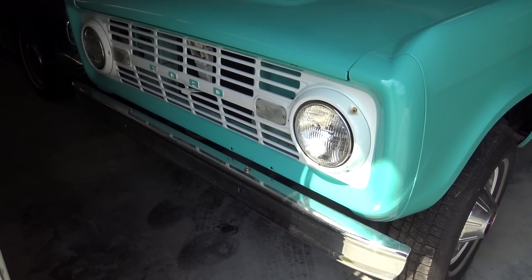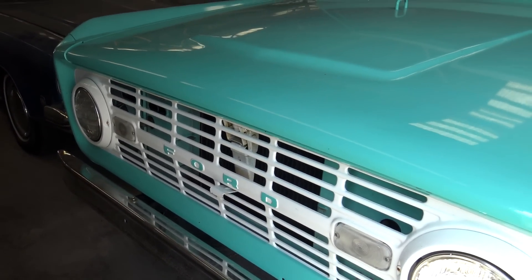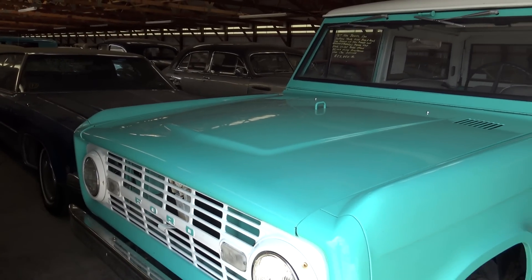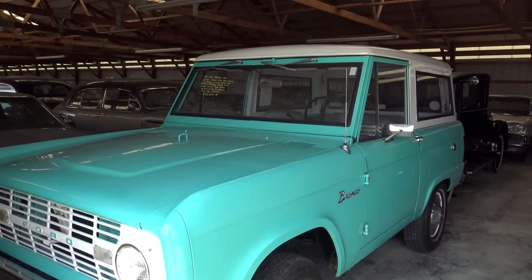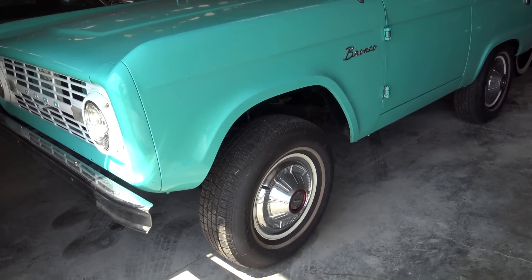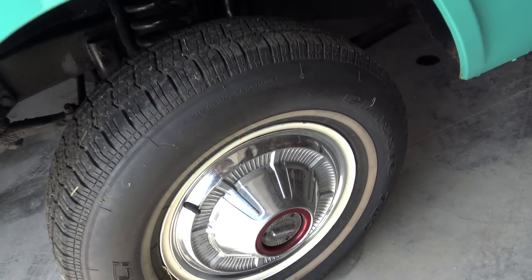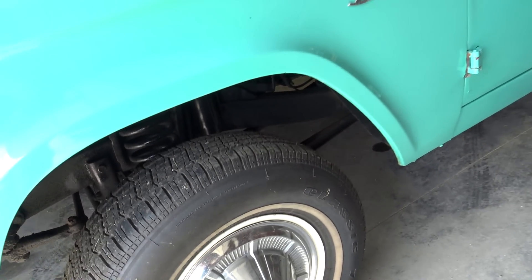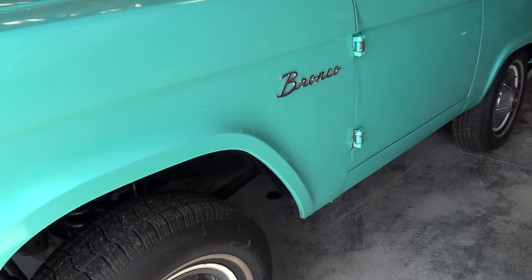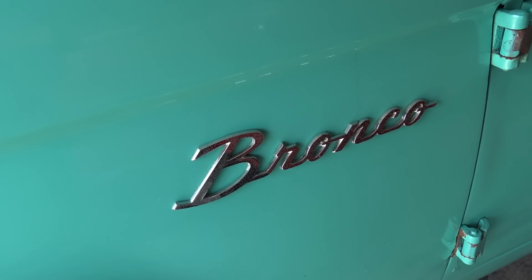It has a nice chrome bumper up front, and it has the white painted grille. A pretty nice color on there — it goes good with the white trim for sure. It has painted steel wheels with full hub caps. You can see it's got the manual locking hubs up front, so it is four-wheel drive. It has the original Bronco badges on the fenders.